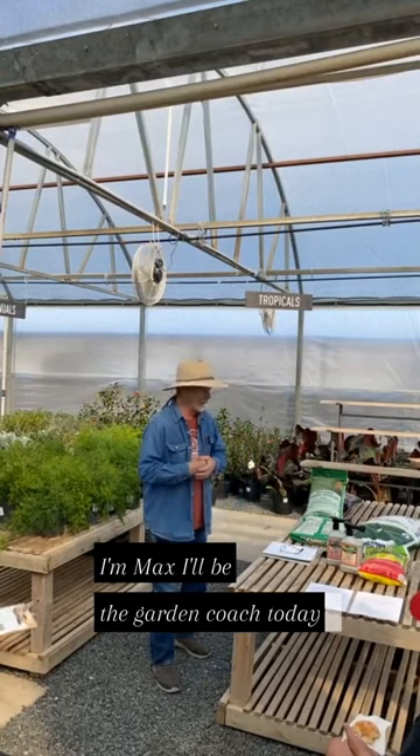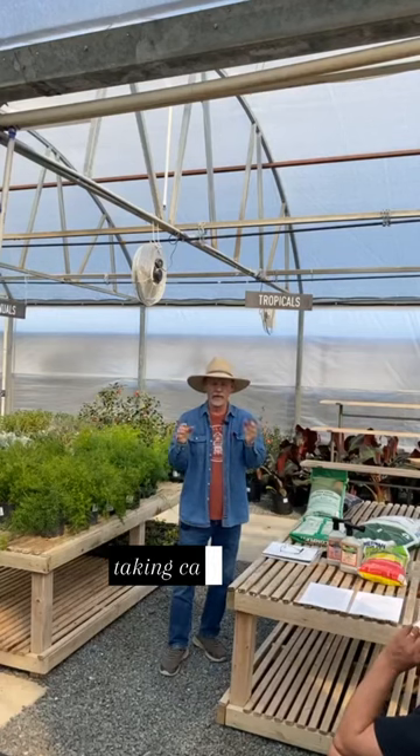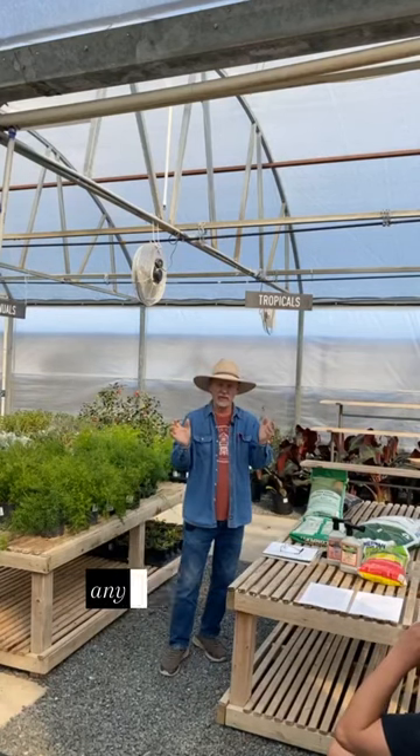I'm Max. I'll be the garden coach today. And today we're going over having a good lawn, taking care of weeds and any pest problems.